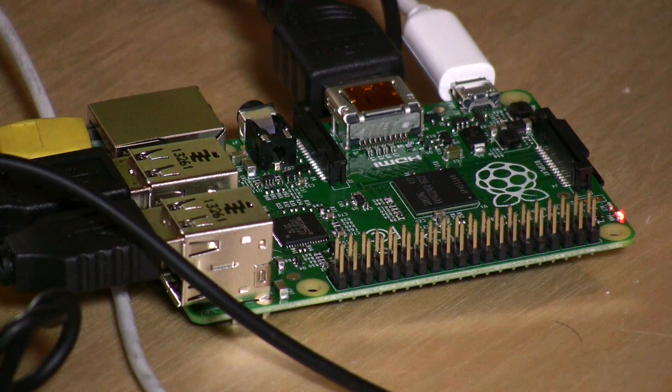I think the B Plus is a great improvement. The enclosures and cases will need to get updated, but having the four USB ports on board makes a big difference, and the improved power management — using less power — is good for those running them off solar panels or batteries. That is the Raspberry Pi B Plus, and this is Lon Seidman — thanks for watching.